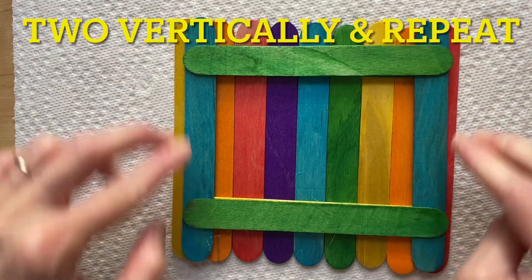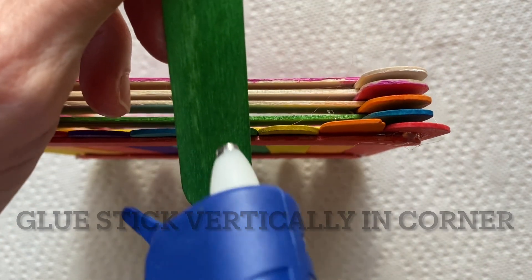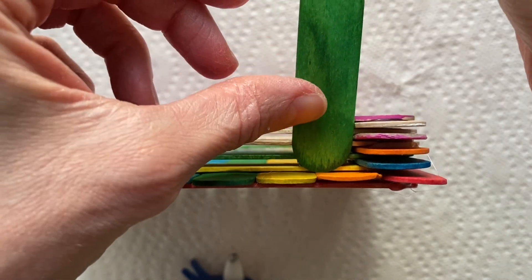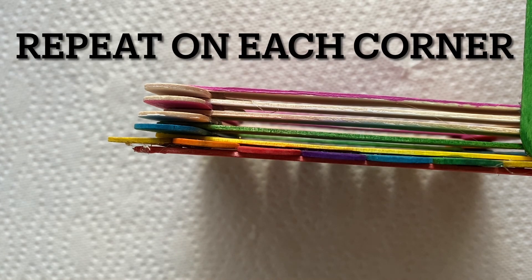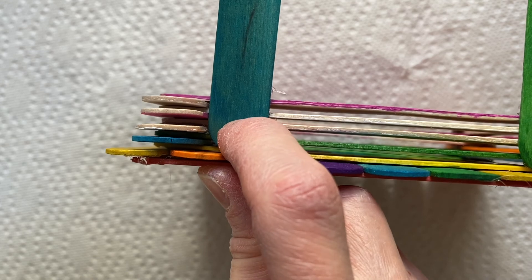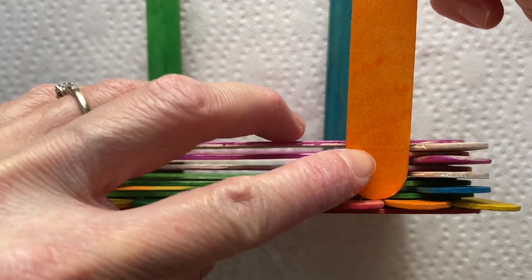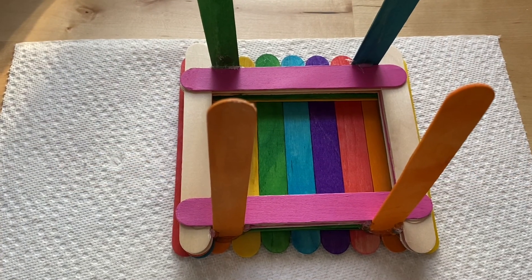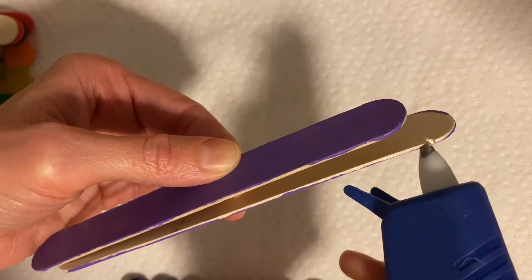Keep building that up, and then two vertical. For the next step, we're going to take a popsicle craft stick, put some hot glue on one, and then attach it to the bottom. Do that to all four sides. Once you have all four of them, you could do a flat roof or a slanted roof. We're going to glue two craft sticks together.